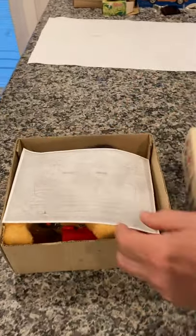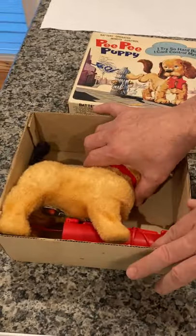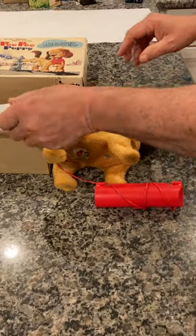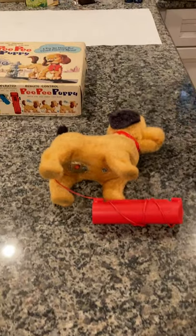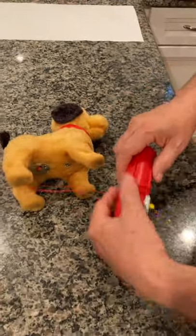Here you have a photocopy of the original directions showing you how to fill the water bottle, which we'll go over in a minute, and here is the puppy itself with the tethered remote control. Let's get the box right out of the way and unwrap this.